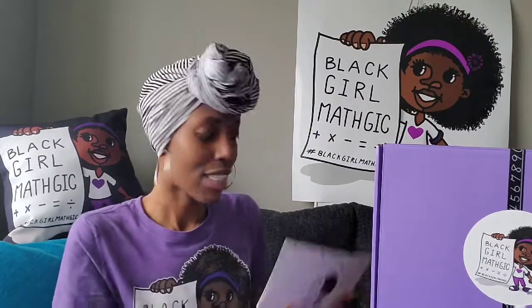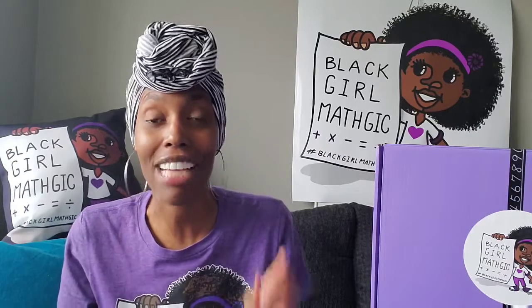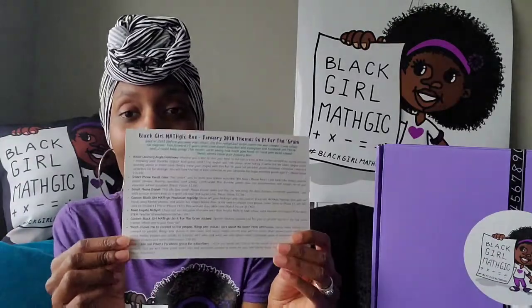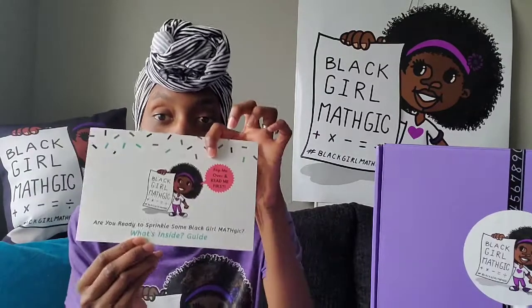So as usual, folks, you're going to have your What's Inside Guide and your Caring Adult Guide. Your What's Inside Guide tells you everything that's in the box. Although this month I did realize after I sent these to print — actually when I was packing them — that I forgot to put the math activity booklet on here, but it still made it in the box. So no worries there. This has all of the items in the box. We talk about the theme and how each item relates to the theme.